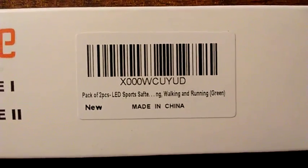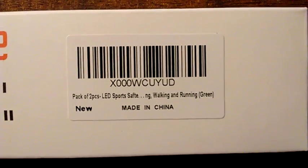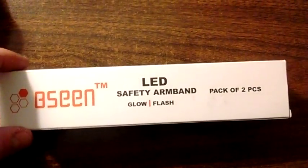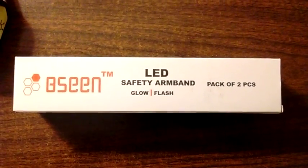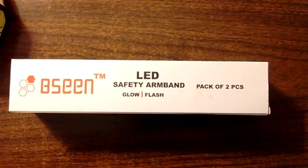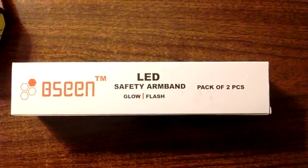A pack of two LED sports safety armbands for jogging, walking, and running. They said this is green. What these are is armbands that you wear and turn on when you go jogging. It's my understanding that 80% of pedestrian fatalities occur between the hours of 6 p.m. and 6 a.m., so basically if they can't see you, you're going to get hit by a car.